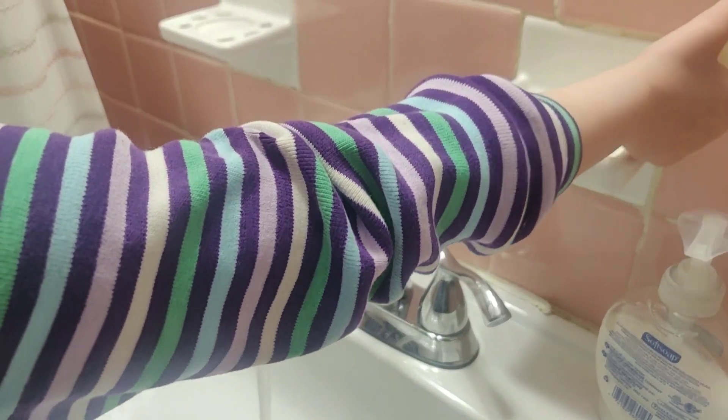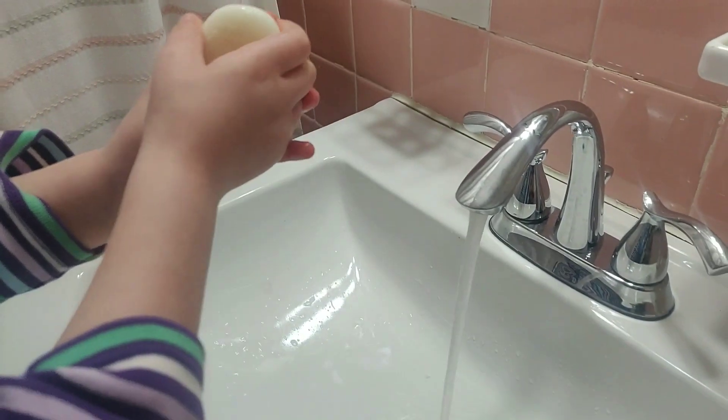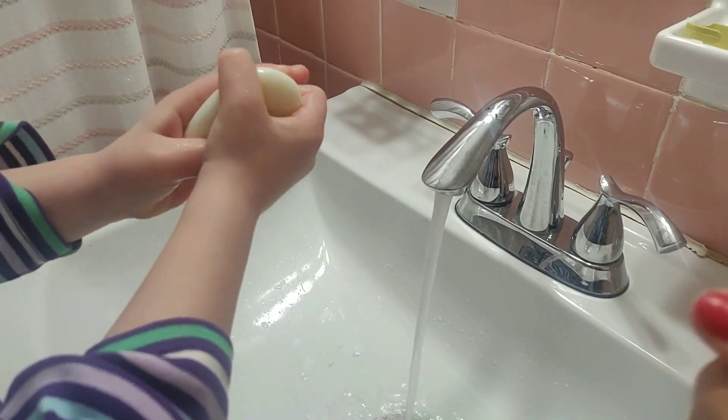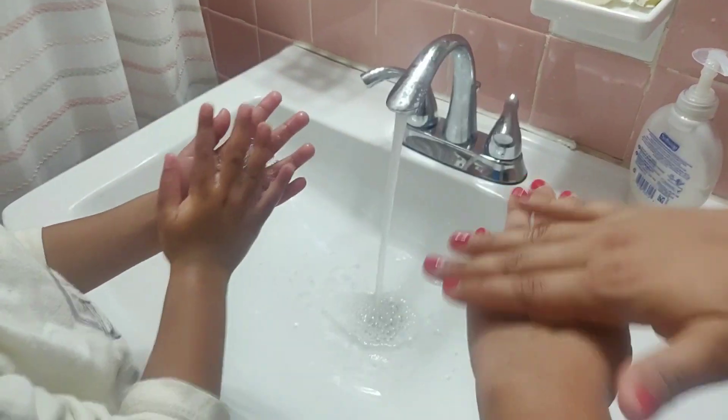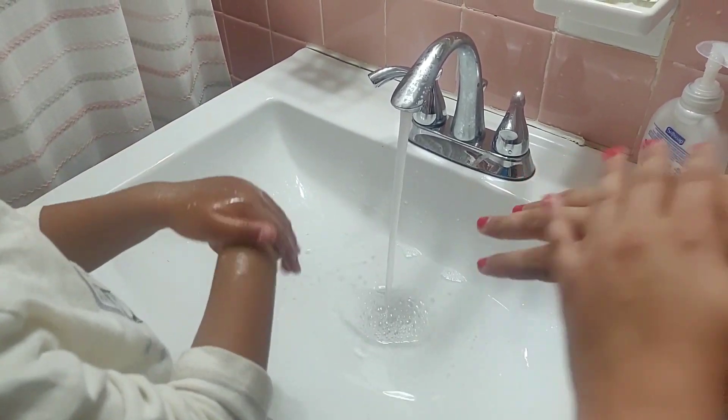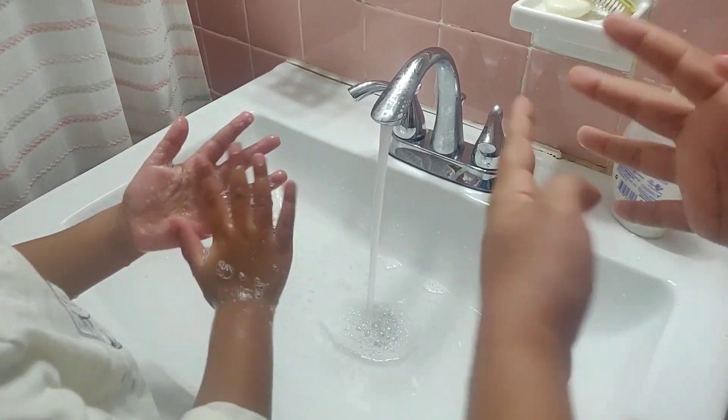To make some bubbles, rub and scrub. Palm to palm, around the back. Now the germs are under attack.